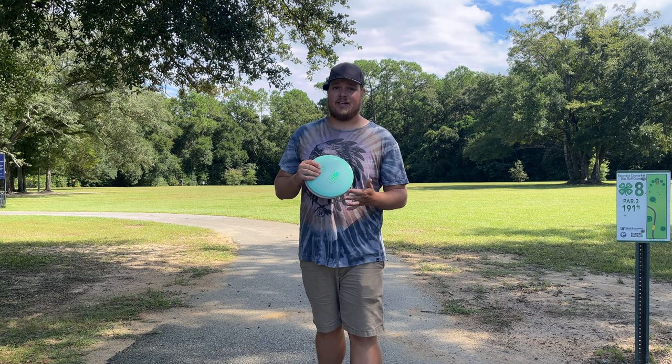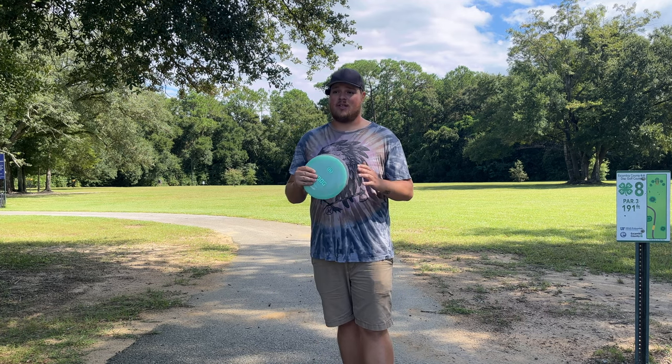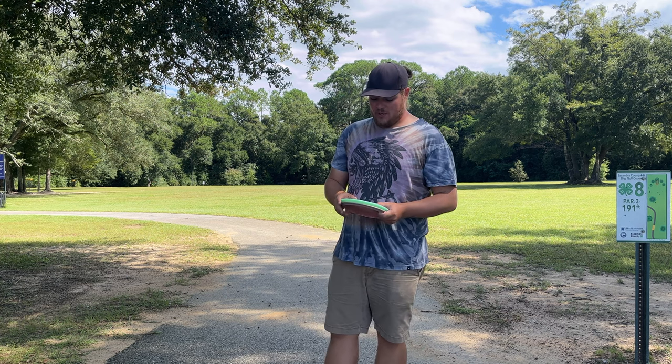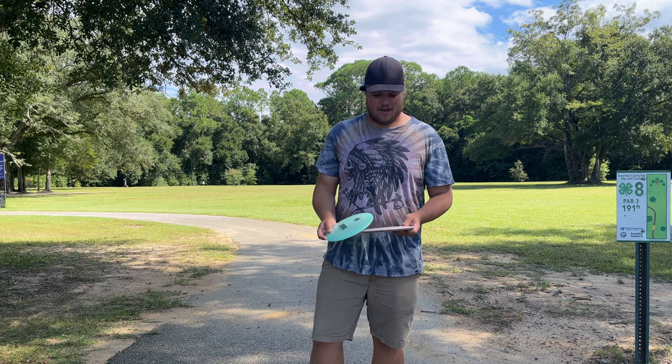If you guys weren't able to snag an iDog from FlightFactoryDisc.com, I'm really sorry — they are out of stock already. However, the stock run should be coming out soon, so keep your eye out for that.